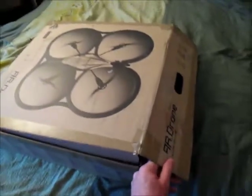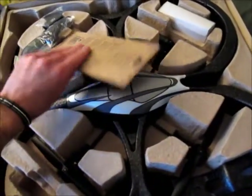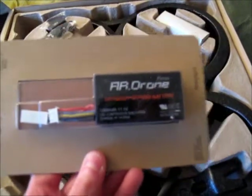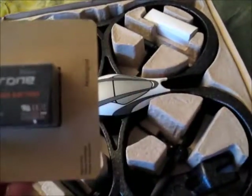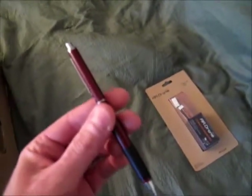So this is what you get when you order one. You get your battery — of course a lithium polymer battery. There's a 1,000 milliamp hour battery. This pencil does not come with it.